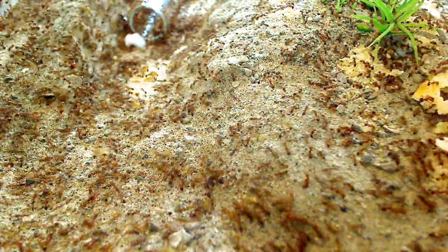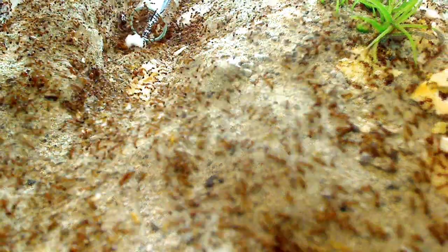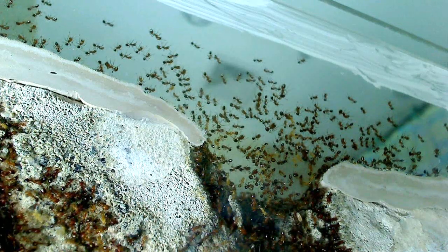There's a lot of ants in there. They are just packed in there. Lots of eggs.